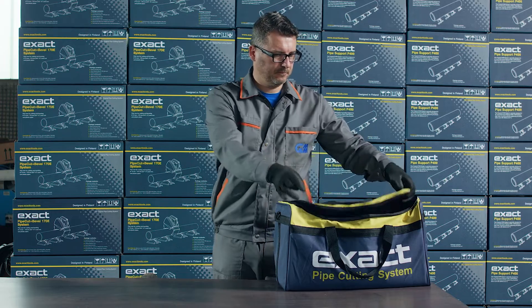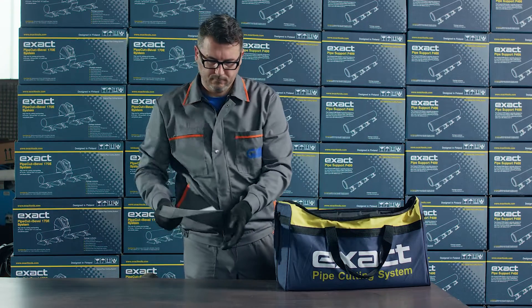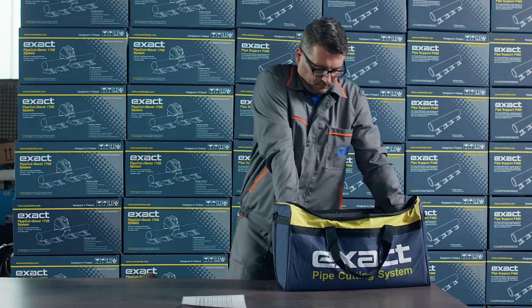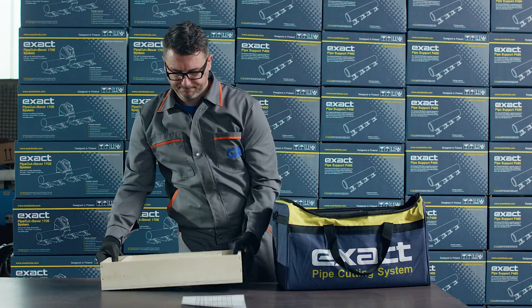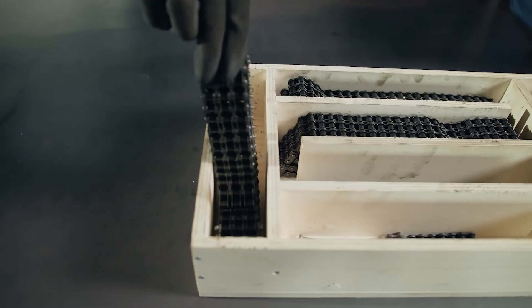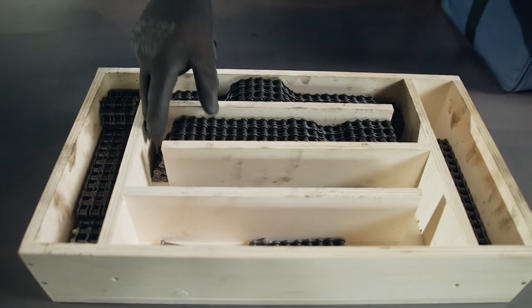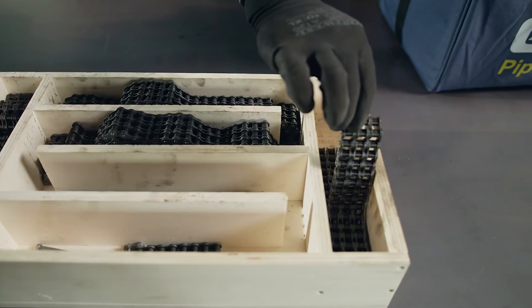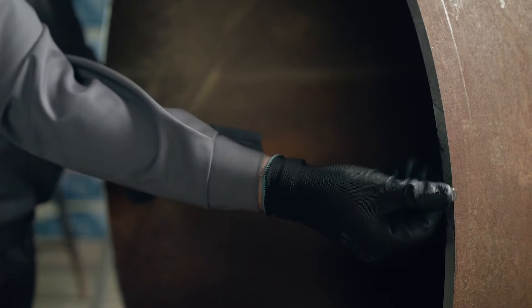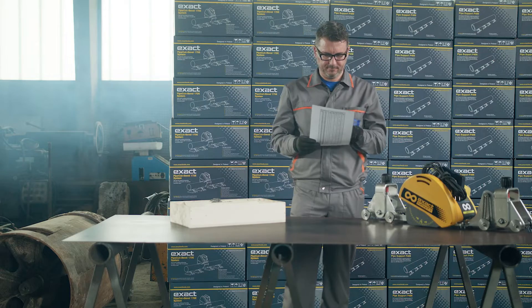The second tool bag holds chains and a chain chart to help you find the correct chain length for a specific pipe diameter. Measure the diameter of the pipe you are going to cut and use the chain chart to determine the right length of the chains you need to assemble.